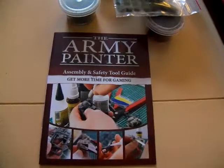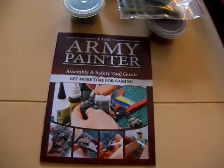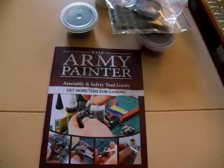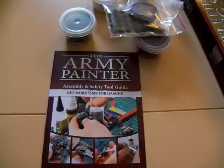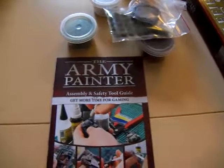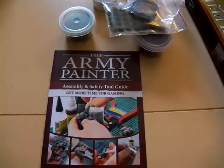This kit retails for $15, and it's an excellent way to get started with learning how to base your models. Between it and the hobby starter set I showed you guys earlier, this is a very cool way to get started in the miniature hobby, and I have some things we'll be doing later on where I can show you how these work together. I'll have some links in the description below so you guys can see what you think.